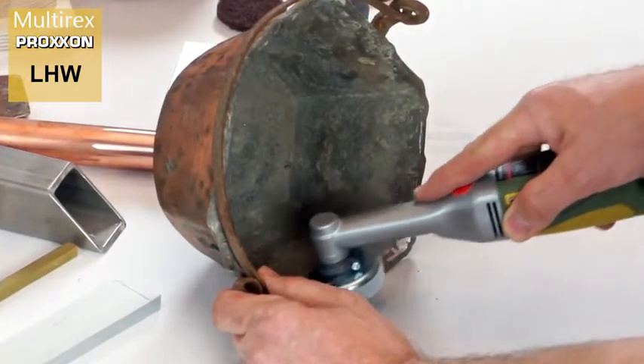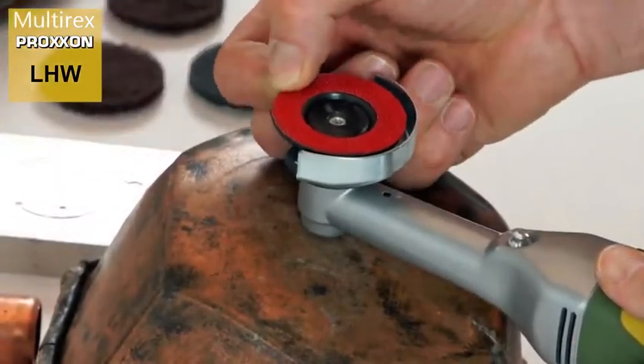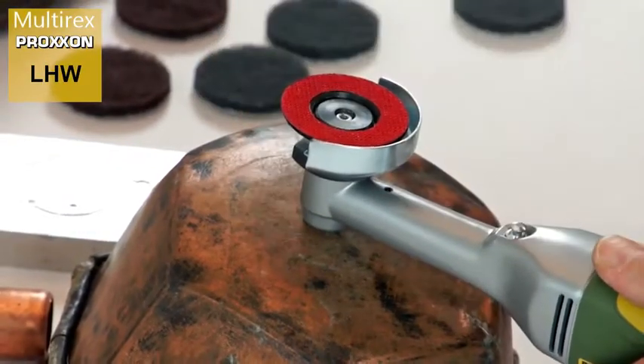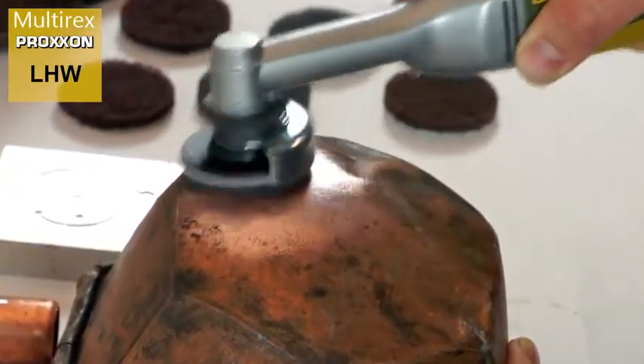What about workpieces which are somewhat irregularly shaped? No problem. They can still be ground using a rubber backing disc with a velcro lining. Simply press the discs together to make them adhere firmly. Even a sanding fleece can be used in combination here — we offer two different ones.